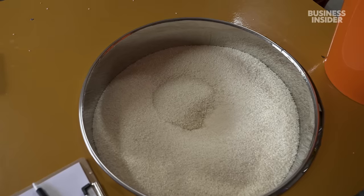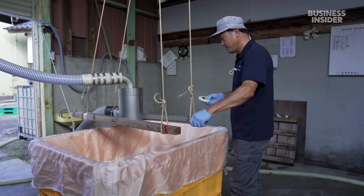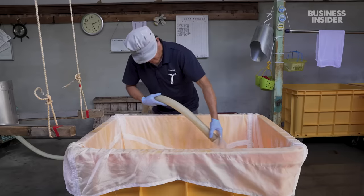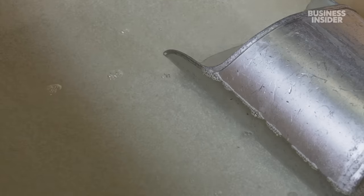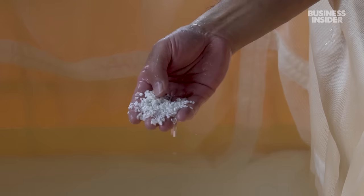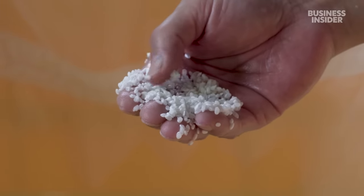The rice arrives at the brewery, already milled and polished. Maiko and her team start by washing it thoroughly to get rid of any excess powder. The rice then sits in vats of cold water to soak, and every second is crucial. If it absorbs too much moisture, the rice will be sticky and not good for mould growth. The more polished the rice is, the quicker the water will soak in. Workers spend up to half an hour watching for a subtle colour change. They know it's ready when the outside of the grain turns white.